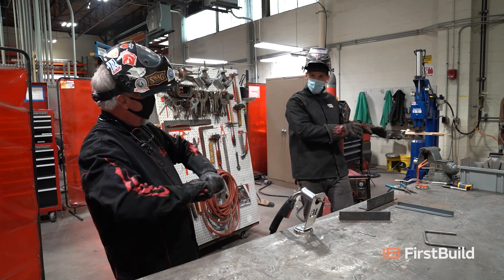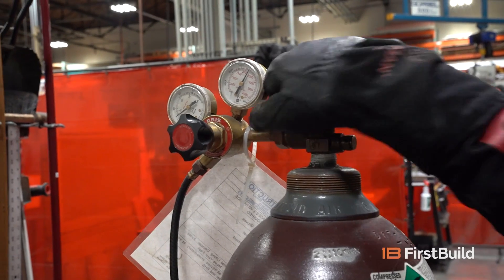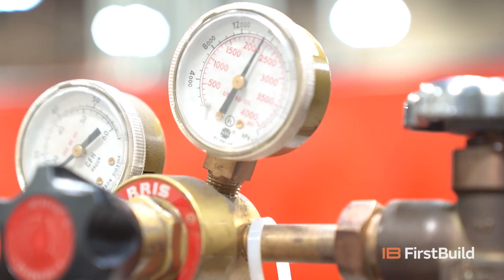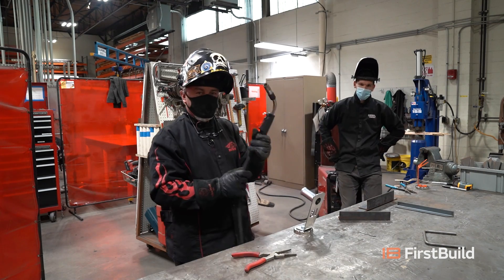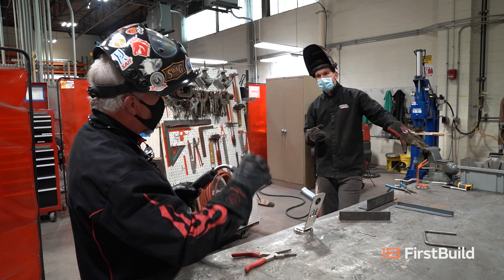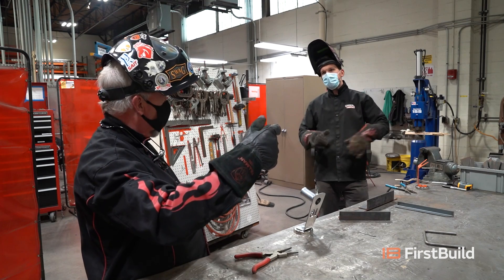We use gas with these MIG welders — what does the gas do for us? When we go to weld metal together, we're actually going to turn it into a liquid. We run gas out of this bottle — that is what we call 75-25 argon CO2 mix. We need an environment over the weld joint that is free of oxygen, because oxygen causes issues with the metal when it's in its molten state. They also make a style of MIG called flux core, where the shielding is in the center of the wire in the form of a cellulose that burns while you're welding, creating that shielded environment — just like stick welding.